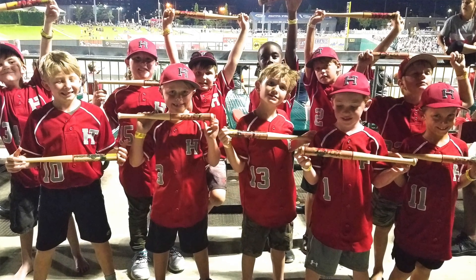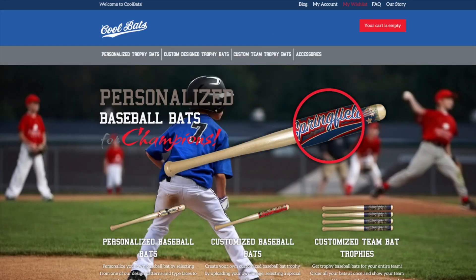It's super easy — the players love it, the coaches love it, and the team moms really love it. All you have to do is go to CoolBats.com and click on the tab at the top that says Custom Team Trophy Bats.